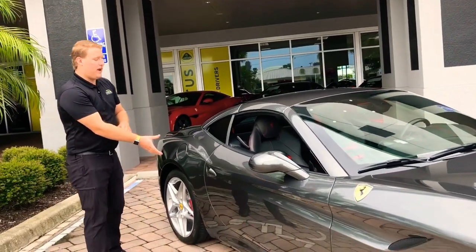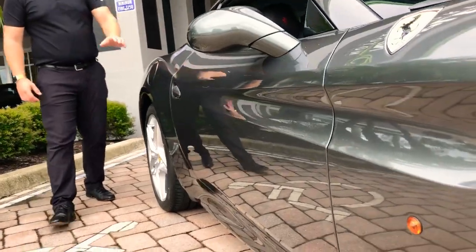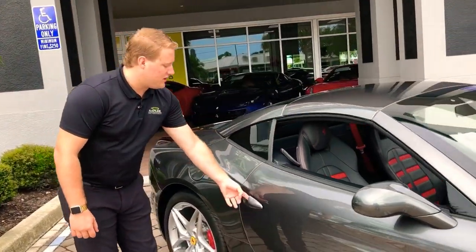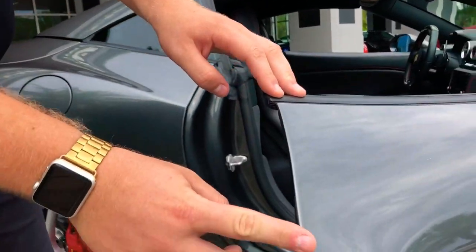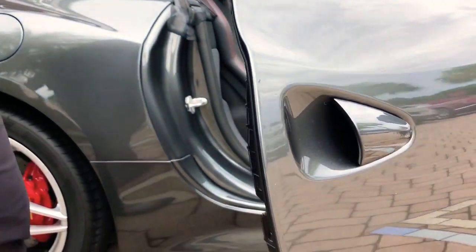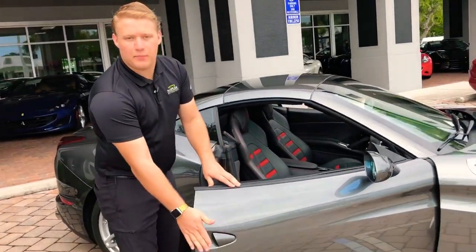Coming around the side, you're going to see the paint is in pristine condition — no noticeable rock chips or anything that's going to stand out. You're also going to see on the door there's the same protective film just on the edge. That's going to prevent any door dings and keep the paint here in good shape, even if you happen to bump into something.